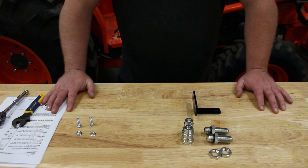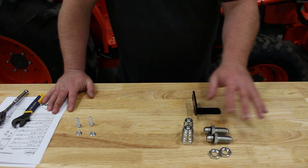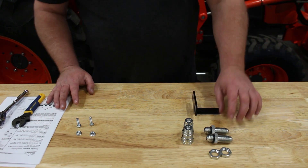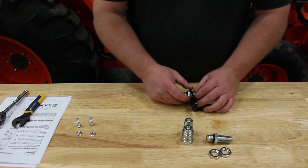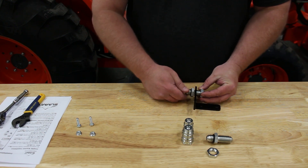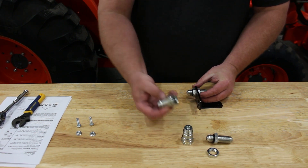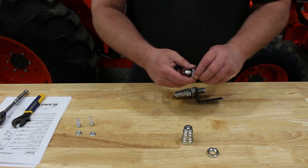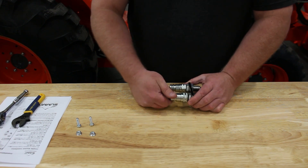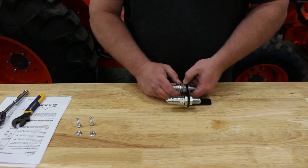Now we're going to install the mid-mount bracket along with our quick disconnects that connect to our A and B work lines — the two lines that route up to the front of the machine for the implement to connect to. We'll first install our bulkheads. Always remember that the short side of the bulkhead adapter is the side that accepts the O-ring that will take the male quick disconnects. Do that on both sides, snug it up in the vise, then attach it to the mid-mount bracket.